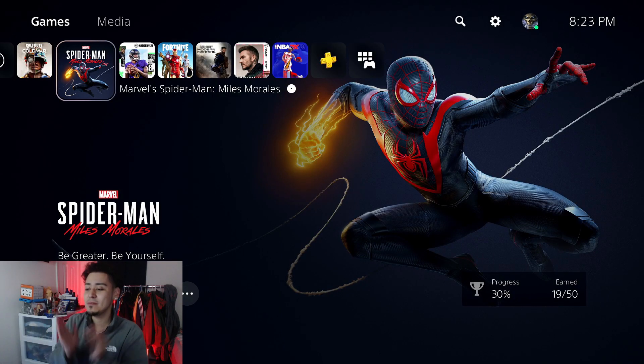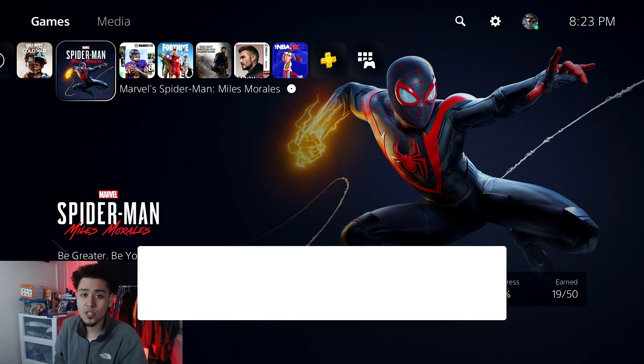Welcome to a comparison video — the first comparison video we've done on the channel. Make sure you guys hit that subscribe button, like button, and notification bell as well.